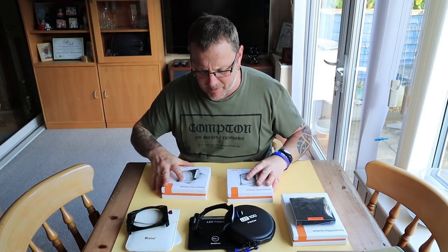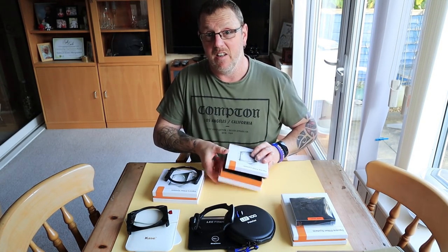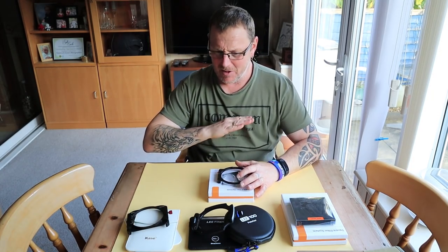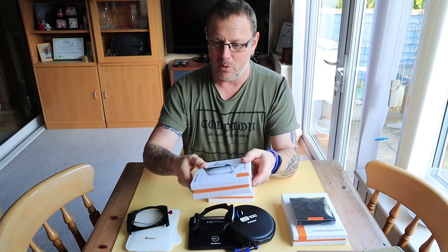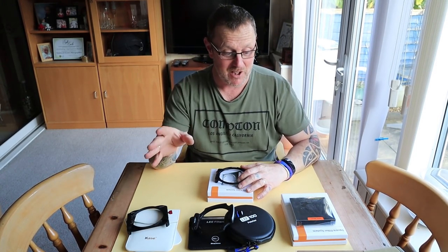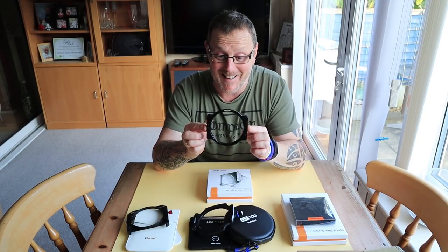I'm not going to knock it — the boxes look fantastic. Lee and Case also have fantastic packaging. But personally, I open the box, take out what's inside, and don't use it. Get rid of all this really fancy packaging and put it in something safe and secure. Spend less money on all this posh cardboard and make the filters a bit cheaper for everybody. I never see the box again once it goes up in the loft.